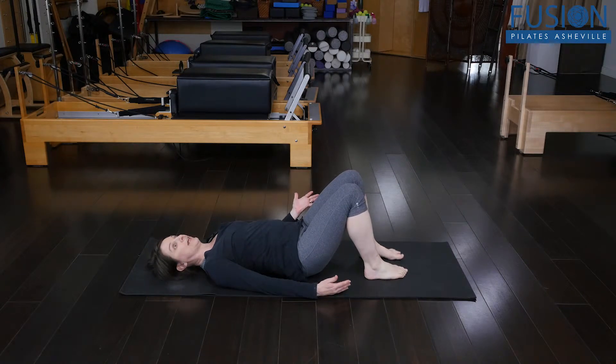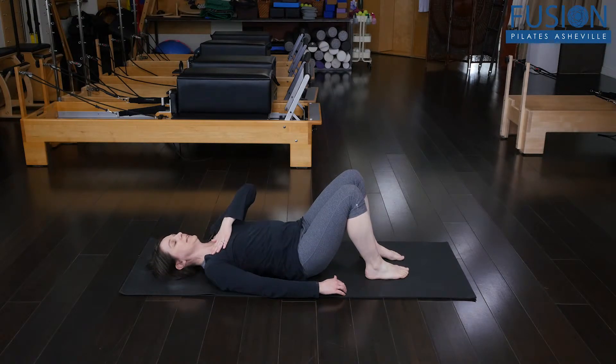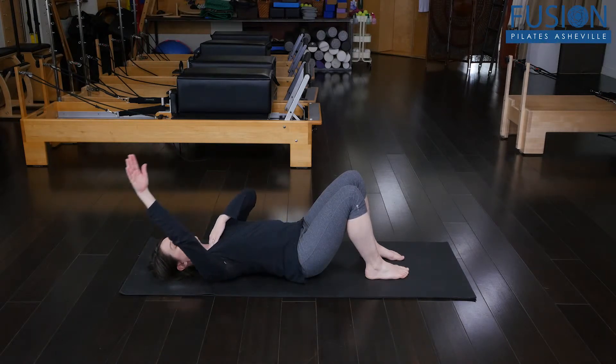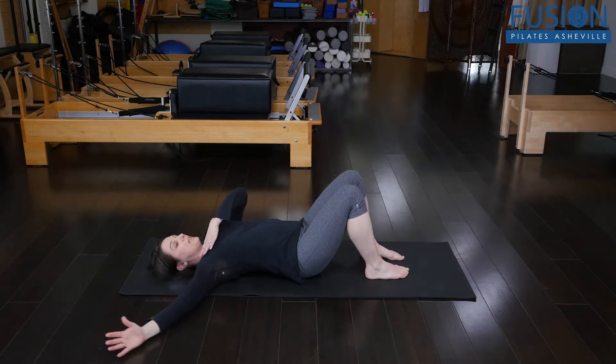Most of us will have at least one spot, if not several. You can gently start by just rocking the weight of that side of the body on and off the ball a little bit to tease that tissue open, and then you can start playing with moving the arm in different ranges of motion.